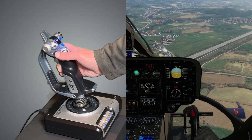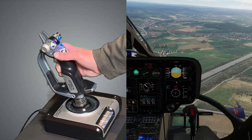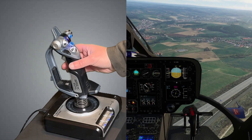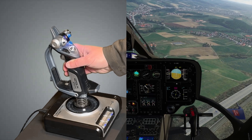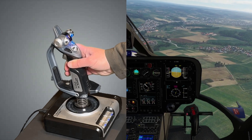I release the force trim button and immediately afterward I let the joystick return to its center position. Now I have control again, but I need much less force because I can operate from the center position.